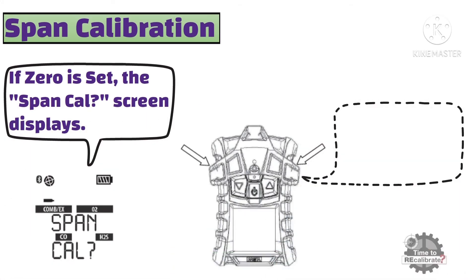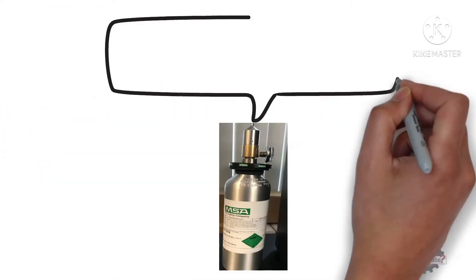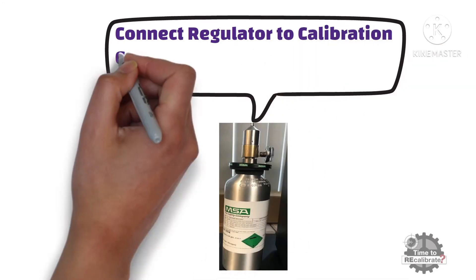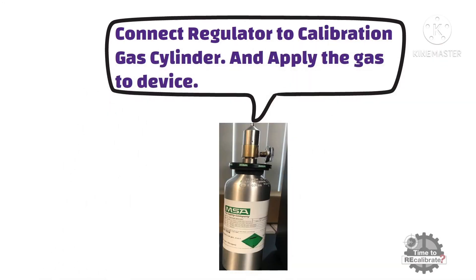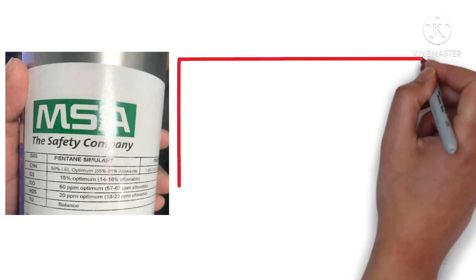Now, attach the calibration cap to the device. Attach the regulator with the calibration gas bottle and apply the gas to the device. Here, make sure that you apply the correct concentration span gas to the device.